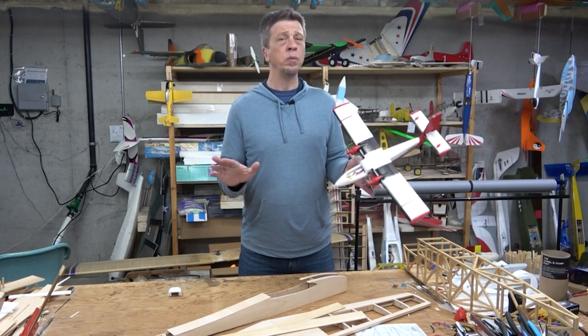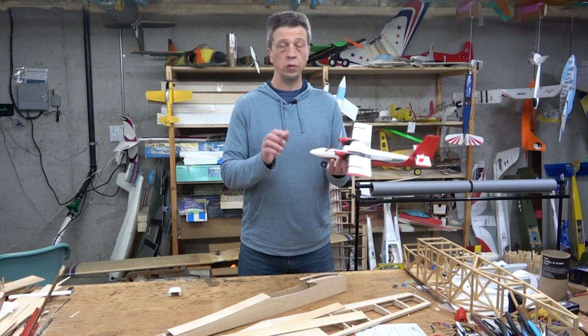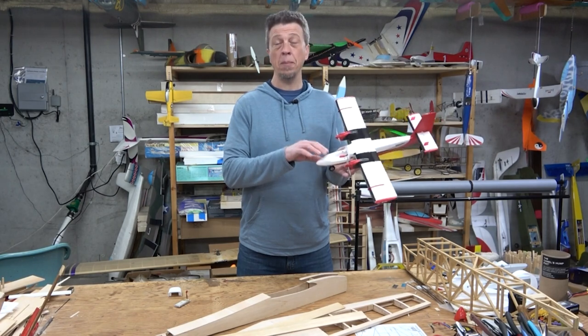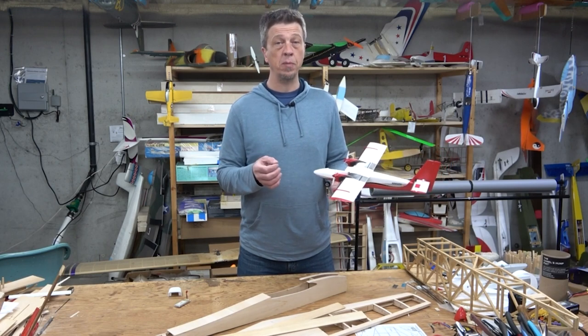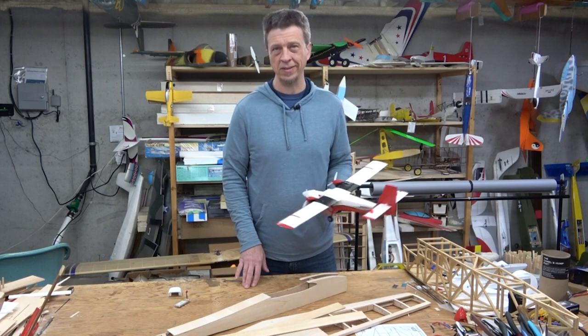And that brings me to my only real gripe about this model. The battery is connected with Velcro to a tray under the hatch, and the tray is made out of thin sheet foam. On my example, the tray was not glued very well, and it actually pulled out of the model one of the first times I removed a battery. I've glued it back into place with 5-minute epoxy and it's been holding fine since then.